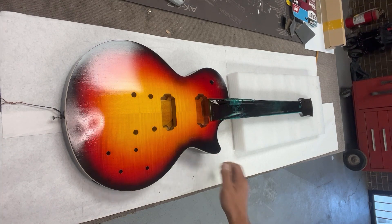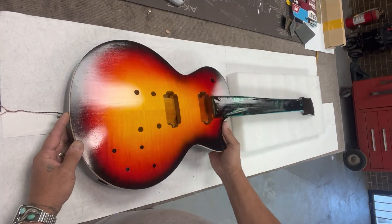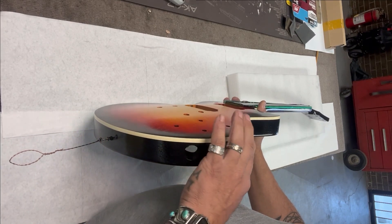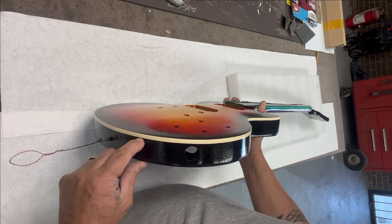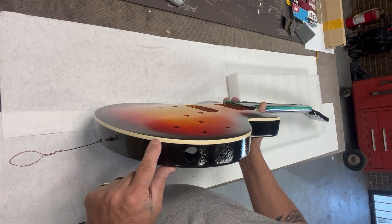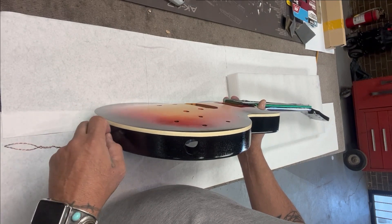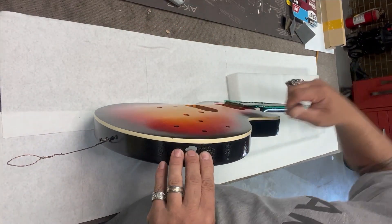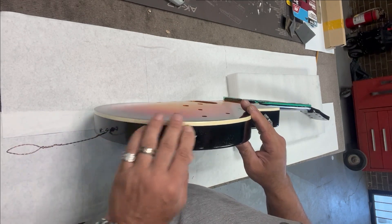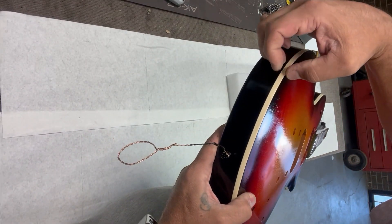So I trimmed the binding — I did not trim it on the top like I said I was going to. It wasn't too hard, but it was definitely something I was a little scared of. I was afraid of going in and trimming exactly right and getting down into the black. Some videos show guys going super fast across the binding, but I took my time. It definitely takes time to do it right.